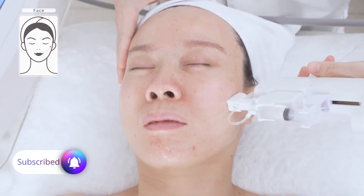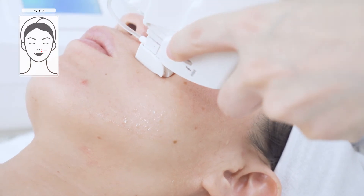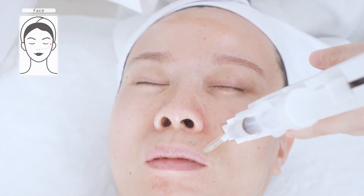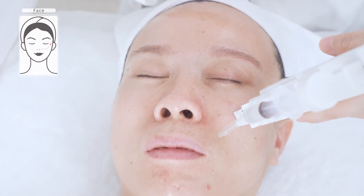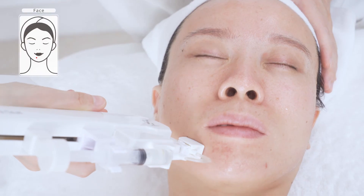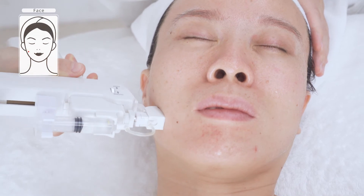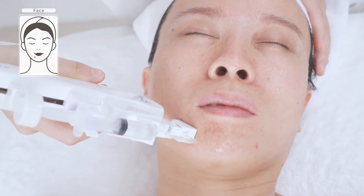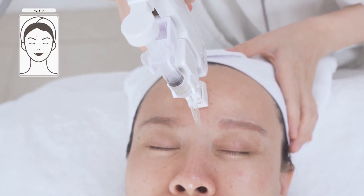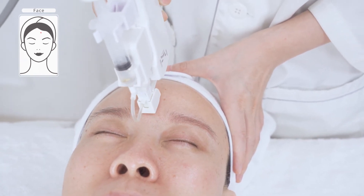Reduce the energy level when operating on the temples. You might experience a slight tingling feeling. Do the same on the other side. Slowly move back and forth from forehead to hairline 3 to 5 times. To cover the entire face takes around 15 to 20 minutes.